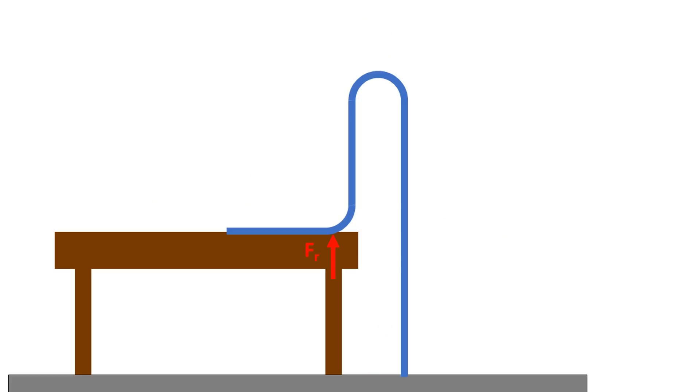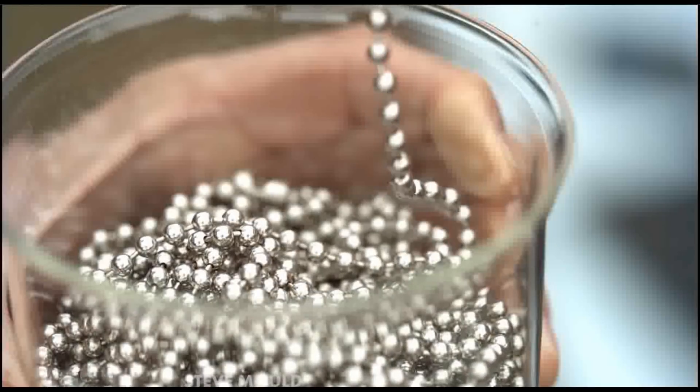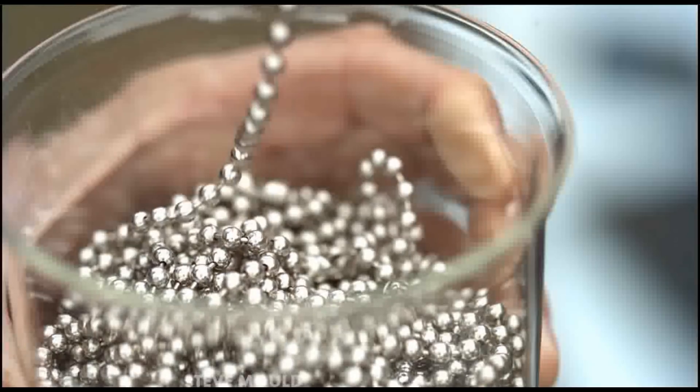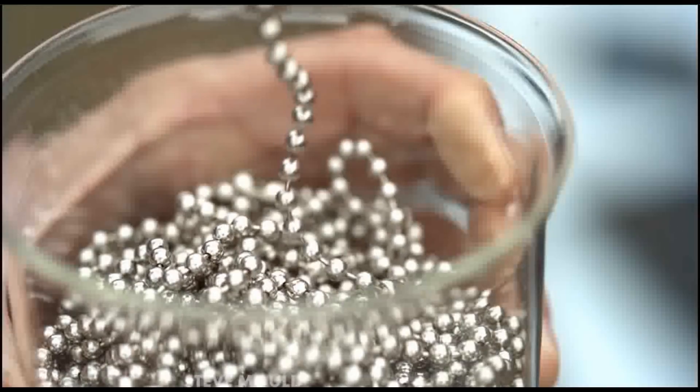I had a second reason to believe that Steve's reaction force theory was wrong — the results just didn't seem to make any sense. If there is a reaction force, does that mean the chain is being loaded in compression? That the top beads are sitting on the rest of the chain like a weight on top of a column? You can't load chains like that. And indeed, high-speed footage shows that the beads are stretched out, meaning they are in tension, not compression.